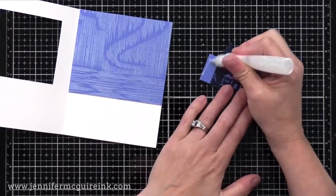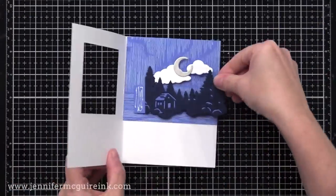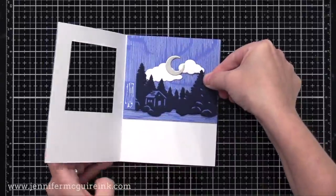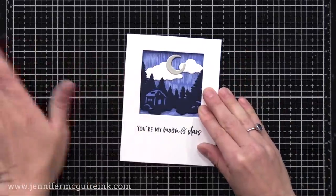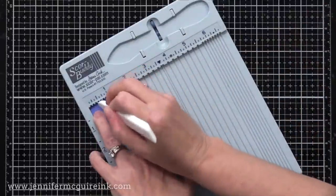I have that little half inch flap sticking out on the left. I'm putting adhesive on it — not too much that it squeezes out, but enough that it won't come undone. I put it right into the crease of the card and close it so you see the scene when you look through the front. Then I'll put my phone on there — something heavy — to hold it while it dries.